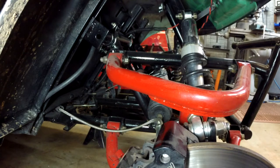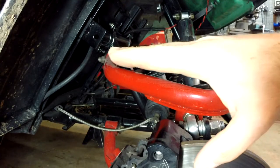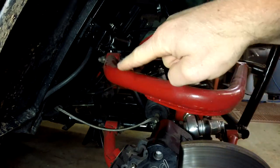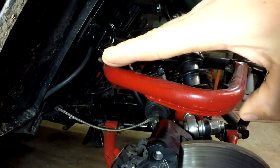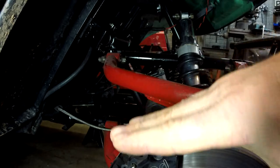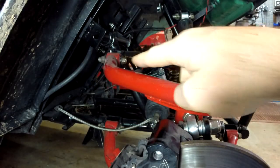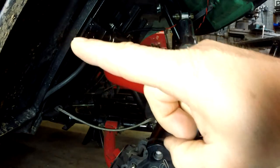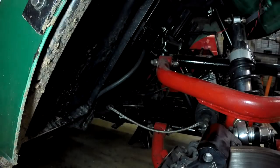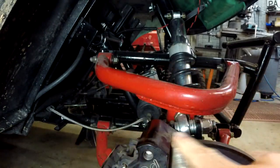Another design feature: a lot of off-road buggies will cant this horizontal pivot line a little, so as the A-arms swing up they go up and back. I left mine horizontal because I didn't have a lot of room — there's frame right here, and I didn't want the wheel to come up and contact it. So I left these pivot lines horizontal.